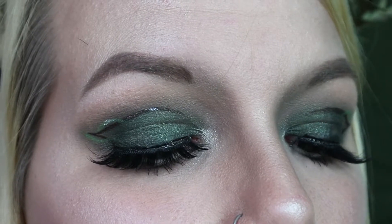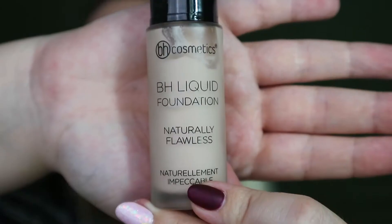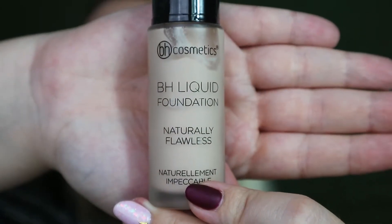Hi guys and welcome back to my channel. Today we're doing the last look in the Lord of the Rings series, which is Mirkwood. I'm actually starting with my face first this time, and I'm going in with the BH liquid foundation in Natural Beige, applying that all over my face with a dense brush.